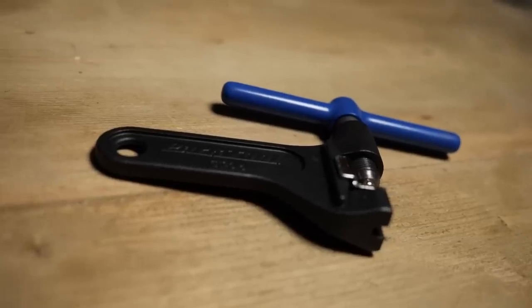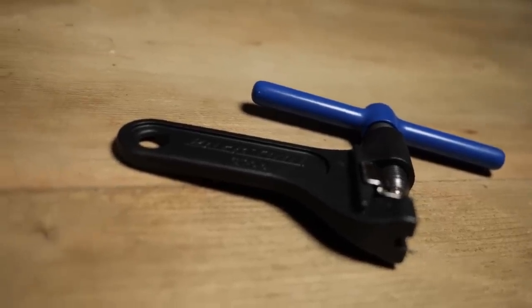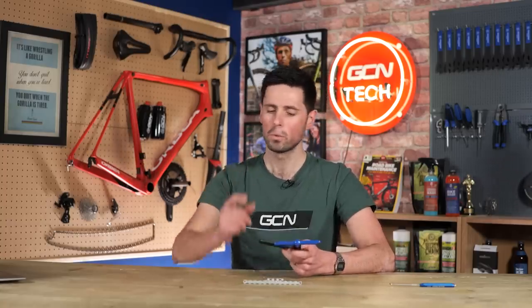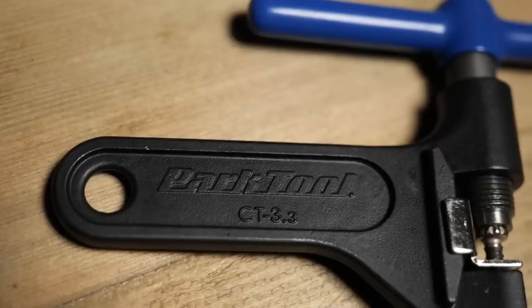To take the chain off of your bike, you're going to need to use something like this. It's a chain tool and it's used to drive the pins out of the side links. This one is actually super robust — it's from Park Tools. It's the CT 3.3.